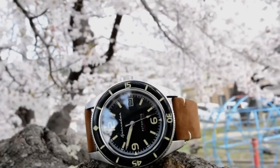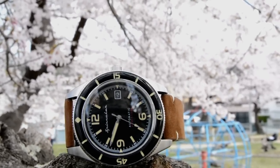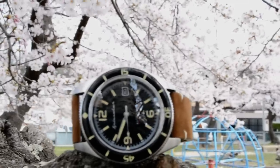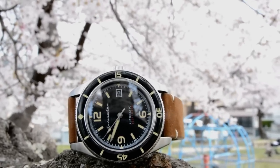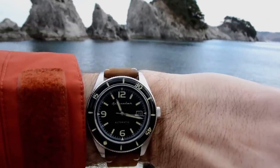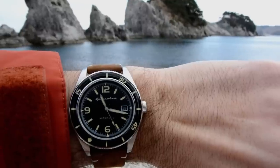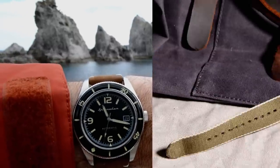While the dial and bezel are heavily reminiscent of the Fifty Fathoms, the case has more of a Tudor Black Bay vibe with its shape, longer lugs, and oversized crown. Pulling those two influences together makes for a really great-looking watch — the best of both worlds. I wasn't the biggest fan of the Fifty Fathoms case, which seemed a bit too round, so I feel this is a better case shape for an everyday watch. It has an elegance and sophistication you don't always see in more tool-oriented divers.